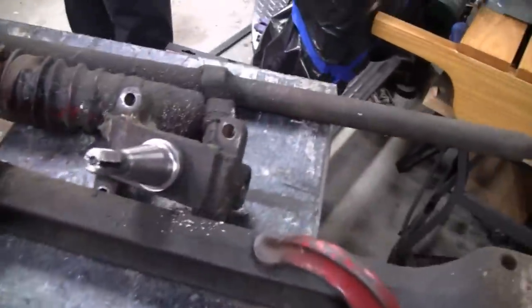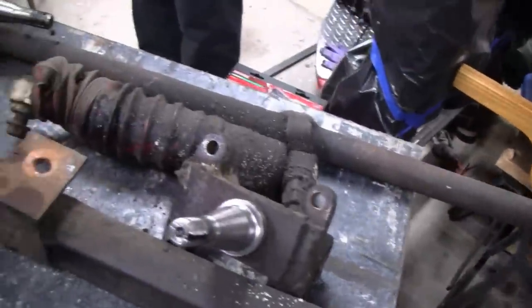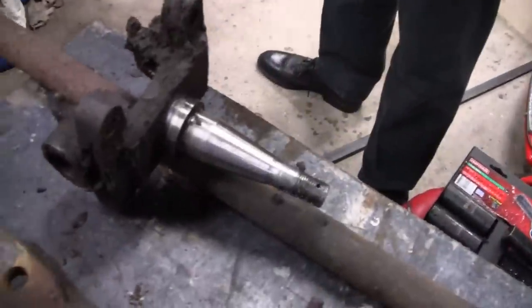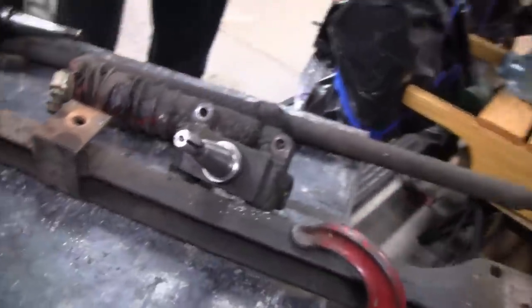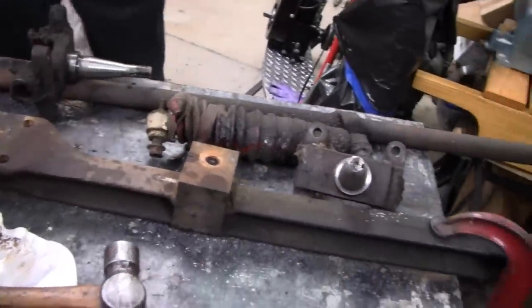All right, we got quite a bit done tonight. We got this out and torn down. We gotta clean it up and then put the new kingpins in — everything looks pretty good, but we'll have to check it out real good. All right, enough of this. See you guys later. Mike left, so this is his project — he's the one that's into the kingpins. See you guys later.